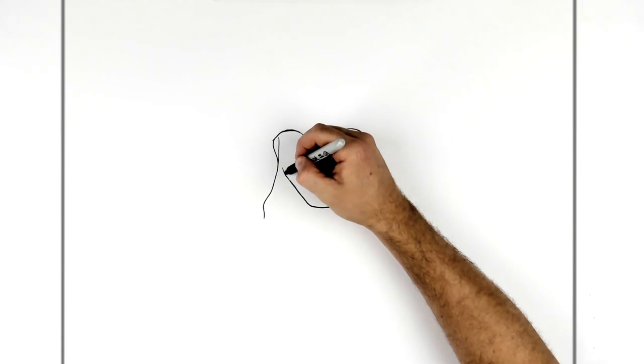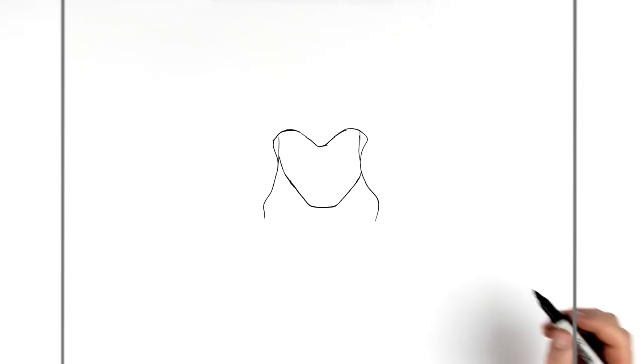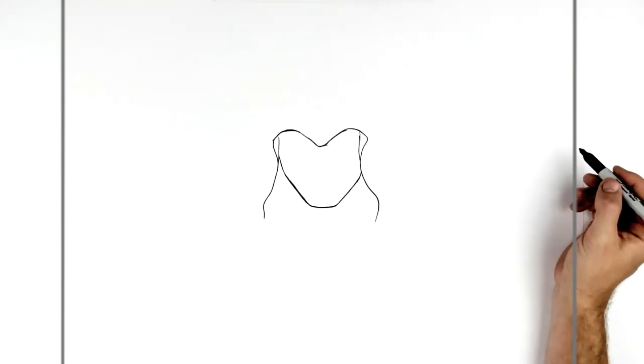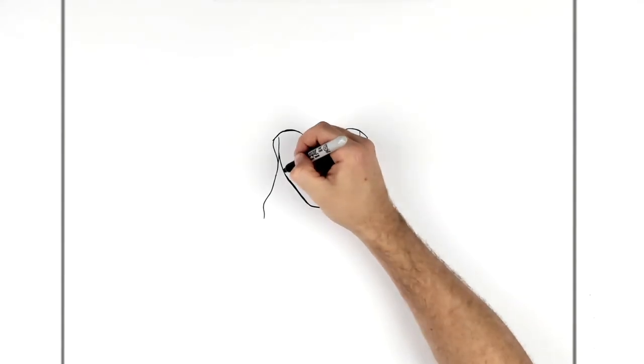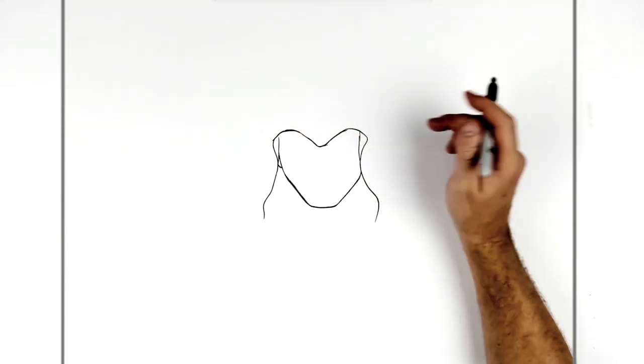There's a bit more fabric on this side. We should be able to see a little bit of his ear there. So if his face goes up that way, we can see a little bit of his ear — just here, like a bit of his earlobe. You can't see it on that side because the fabric comes across his face a bit more there.